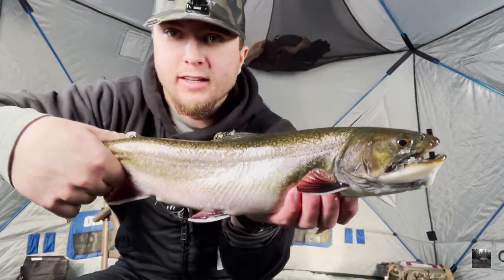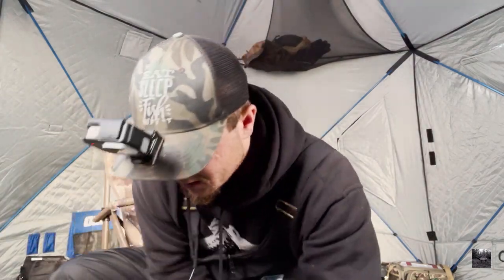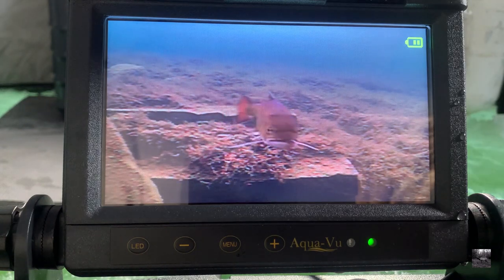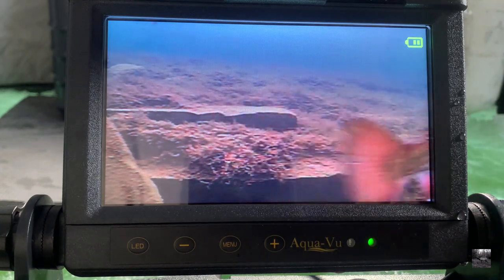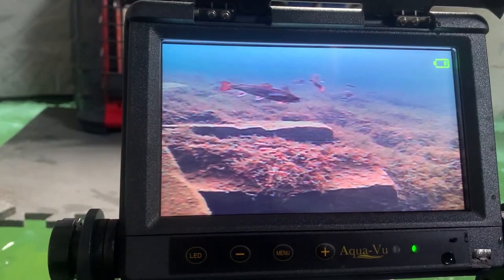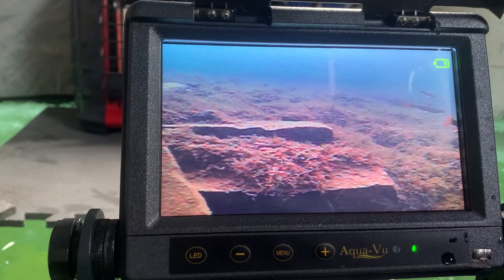Here's the biggest brookie of the day so far. Look at the weirdness on his mouth there — get him back, off he goes. There's another big brookie on the screen. Oh my goodness, that was the most unreal sequence.